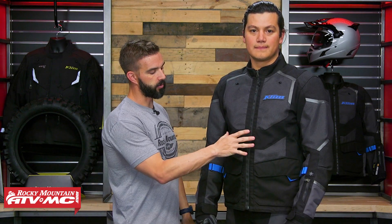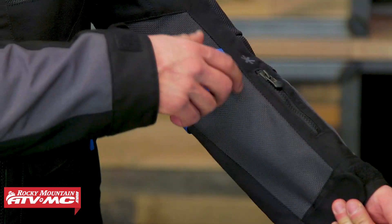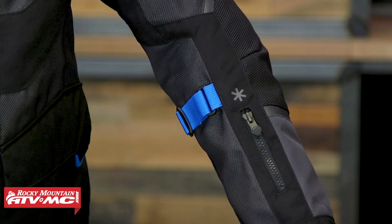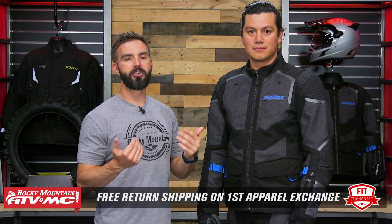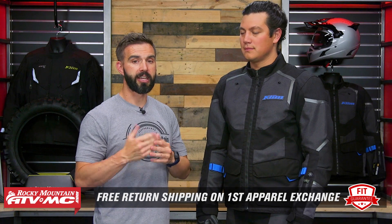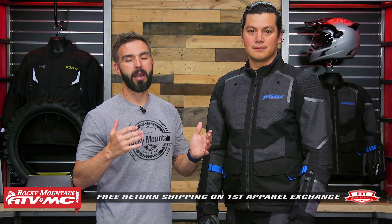You're going to notice when we get through and talk about the materials, there's a lot of four-way stretch in some critical areas on the jacket to help this thing move with you. So you don't have any adjustment straps around the torso, you're just going to have some here on the forearms. But keep in mind this isn't an apparel item — if you get the S4 jacket or pant or any set of adventure gear that we sell, if you don't like how it fits you can send it back in brand new unused condition. We want to make sure you get the size and fit correct, so you could exchange it for the same jacket in a different size, or a completely different brand, and we will give you free shipping both ways on that first exchange.